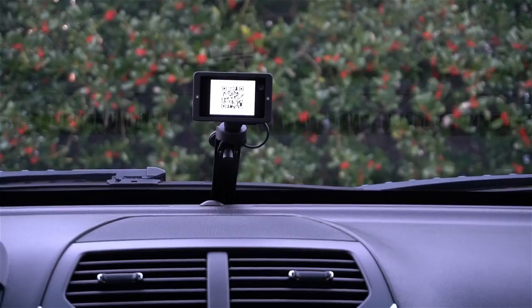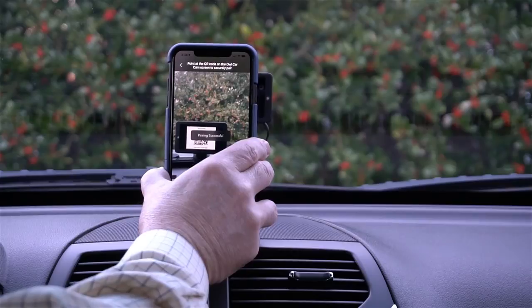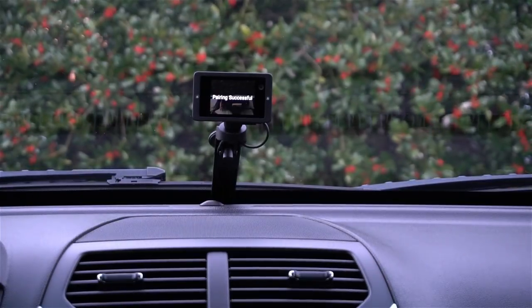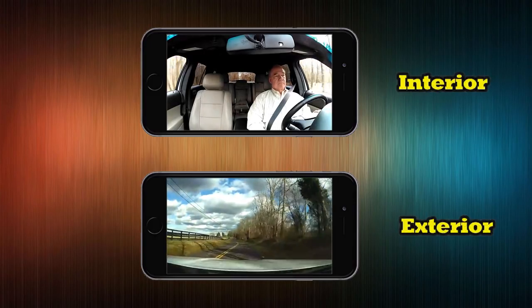Activating the Owl Car Cam and pairing it with your phone is very simple. When you first power up the unit it displays a barcode on the front. Open up the app, activate your camera, point your phone's camera at the barcode, it reads it and pairs with your phone — and then you're ready to use your Owl Car Cam.